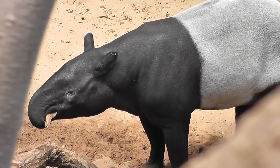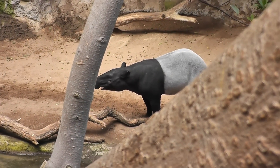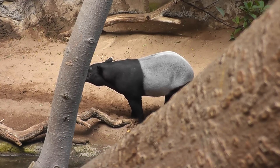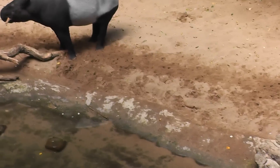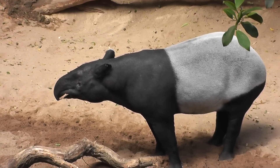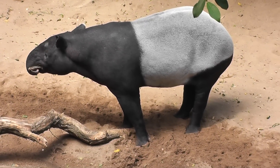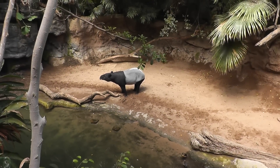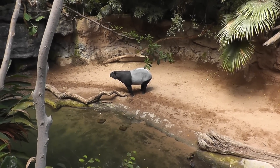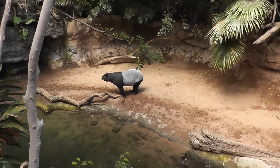We have here the Malaysian Tapir — I'll let him finish eating his tree bark and we'll end it here. Let's see if we can get a final shot. He finished eating his twigs and tree bark. Signing off folks at the Jungle World exhibit, at the Malaysian Tapir — in the Bronx. On location, signing off.